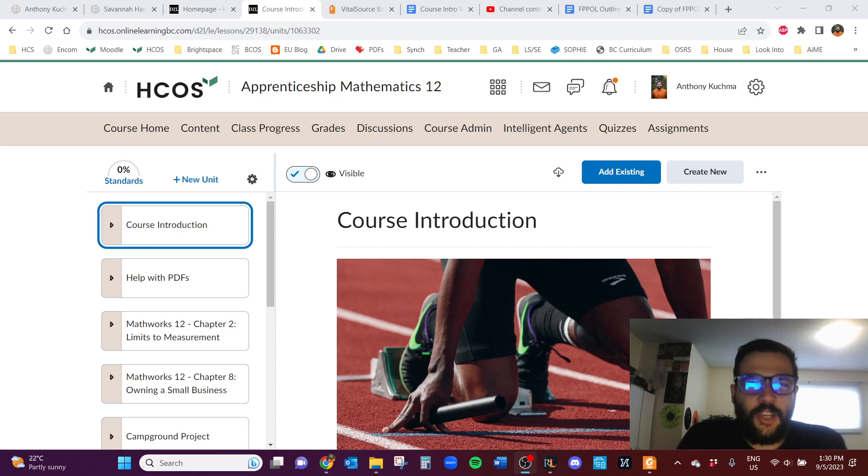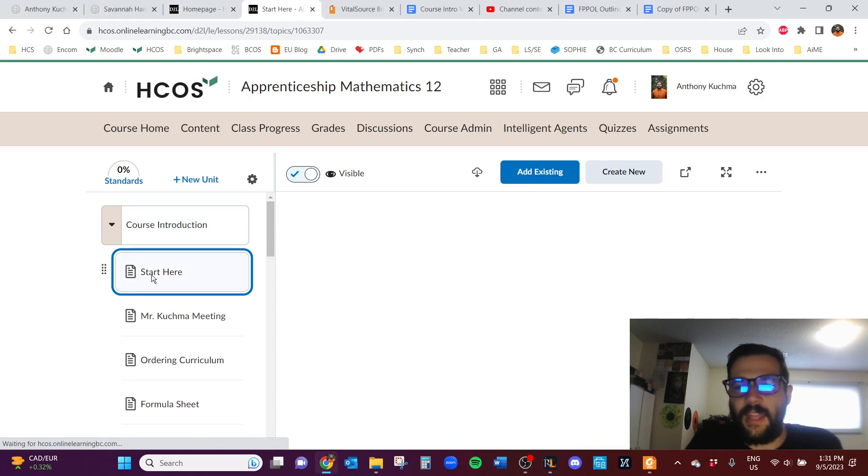Welcome to Apprenticeship Math 12, the hybrid version of the course. I am Mr. Kuchma, your guide along the way. This is the course intro video just to get you started. I'm going to make this video as if you've never done an HCOS hybrid math course, and I'll literally start right here in the course introduction.